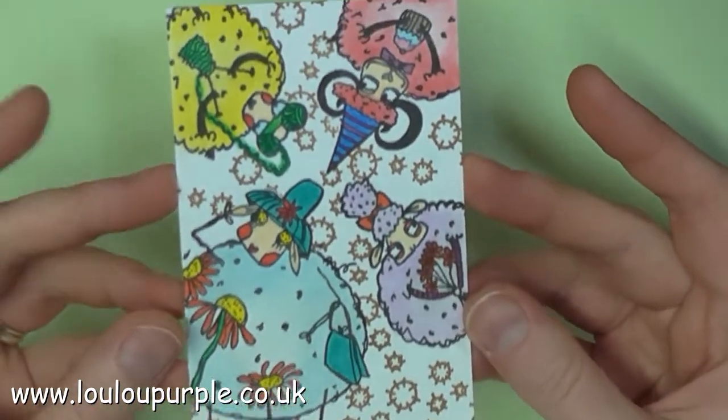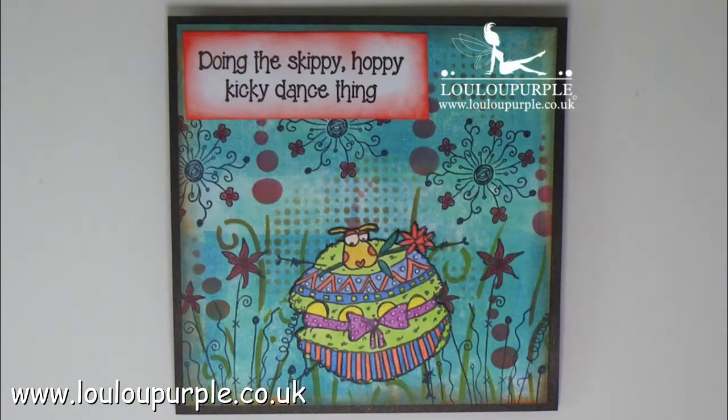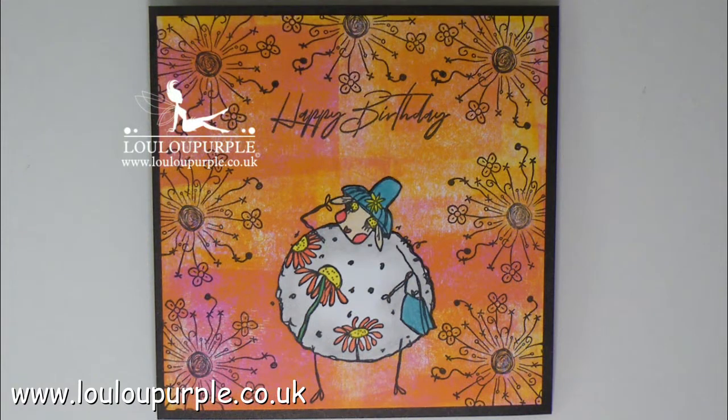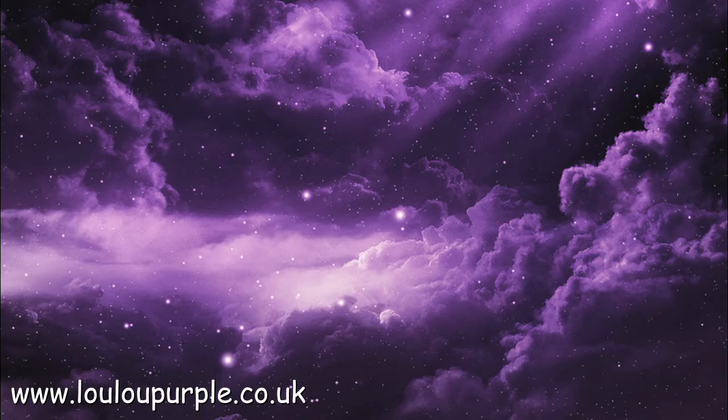And so as if by magic, my third project is all finished. If you would like to buy any of the products I have used in this video, they will be listed on my website blog post - I will leave a link in the description box below. I hope you've enjoyed watching this video; if you have, please give me a thumbs up or leave me a comment, and don't forget to subscribe to my YouTube channel and click on the bell icon so you never miss a new video. Links to my website, Facebook and more will be in the description box below. Thanks again for watching and I hope you got inspired.